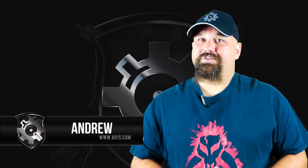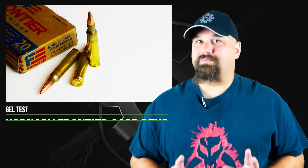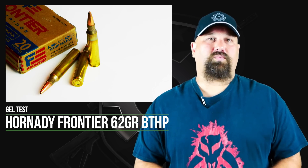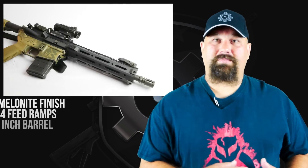Hi, Andrew here. We're going to do some more .223 gel testing today. We're going to take a look at Hornady's Frontier brand 62 grain boat tail hollow point. This has been requested in the forums a few times, and one of the members at Arfcom was kind enough to send me a box for testing. We're going to shoot it out of my 10.5 inch Arfcom upper.